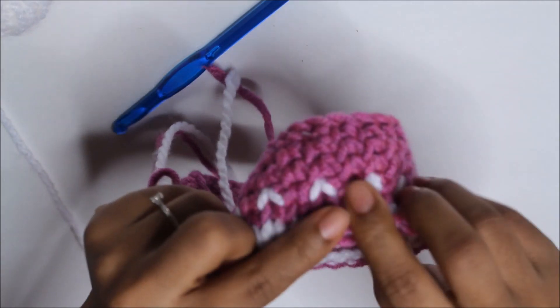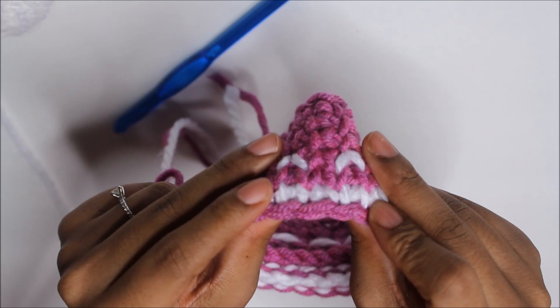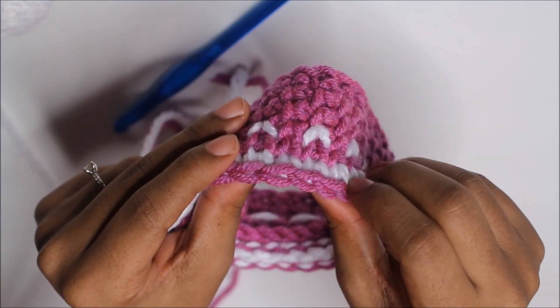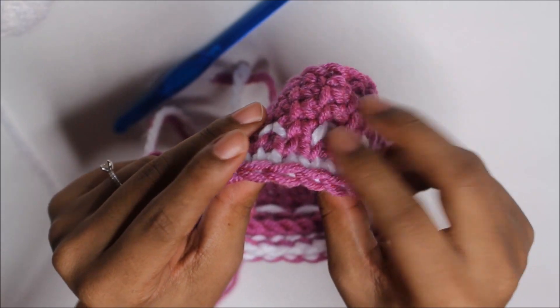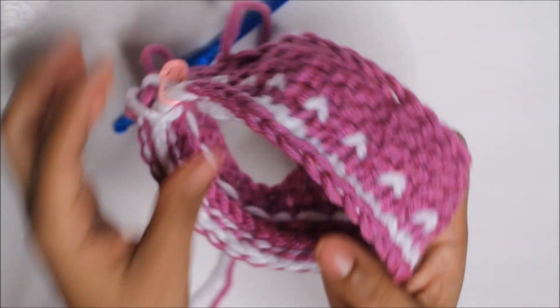So the rule is: you have to yarn over with the next color that you're going to work with. Make sure that in the previous round, you're yarning over with that color.